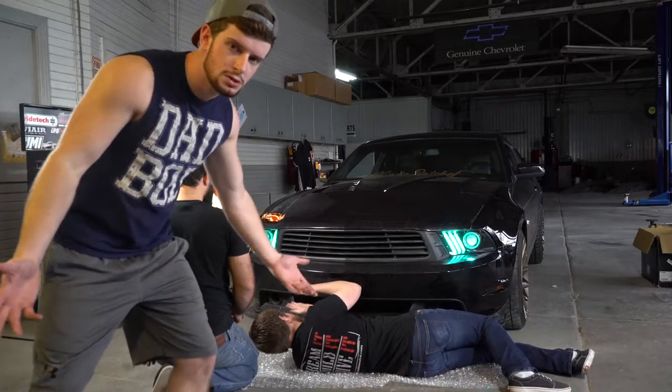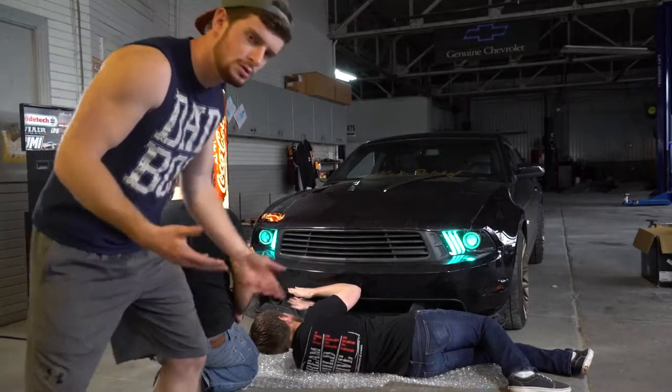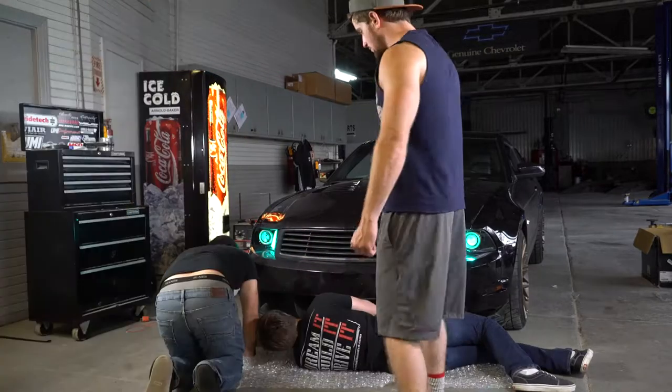If it's on top, you have to put it here — you have to put it on top right now. Yeah, put it on top.